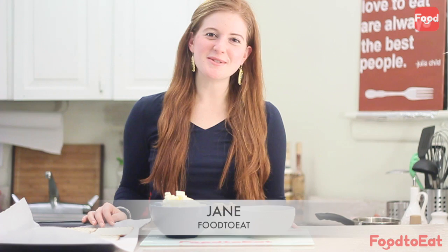Hi everyone, my name is Jane and I'm here at the Food to Eat Kitchen celebrating Passover. If you're like me and you're not going to eat bread, then you need to figure out a way to make matzah taste a whole lot better. How do I do that? I cover it in caramel and chocolate to make matzah crack — because it's really addicting. Let's get started.